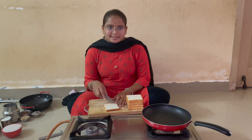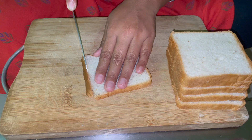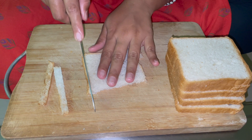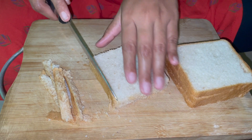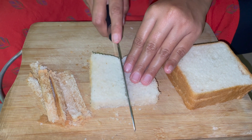Put your bread on the board. Here we will take 4 pieces of bread and cut the sides off. We will remove the crust part — yes, the outer edges.